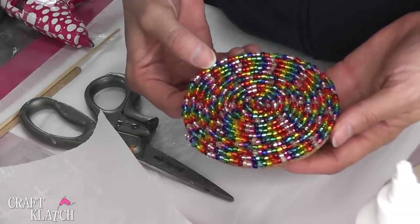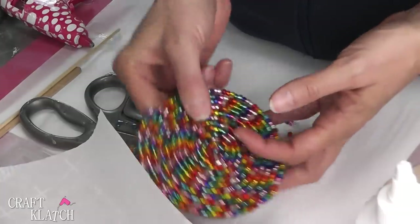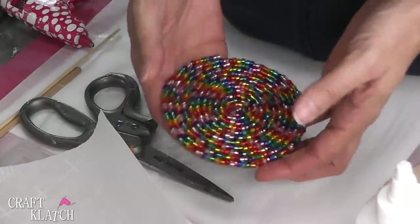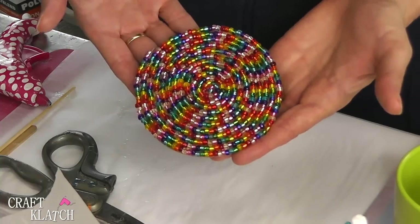And here is your coaster. Look how pretty that is! You can put a hot cup on this and everything, and it'll be fine. Here's the back, and here's the front. Be sure to let me know what you think of the beaded coaster in the comments below. I hope you guys liked the idea of working with the beads — it was a little bit of a different idea for a coaster that I hadn't tried before, so be sure to give me a thumbs up if you liked it. And I always appreciate it when you guys share my videos.